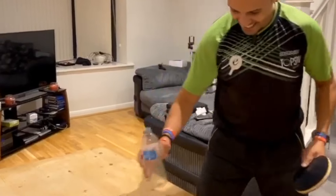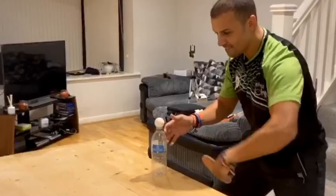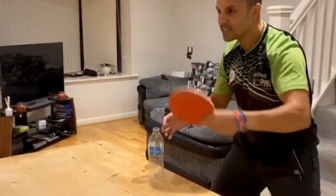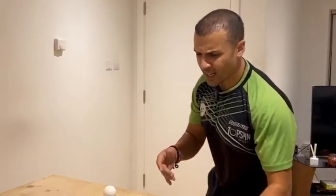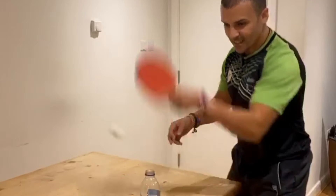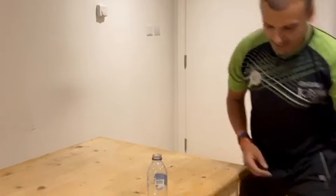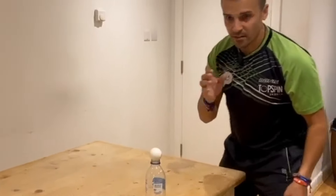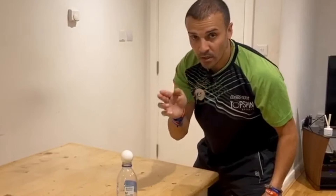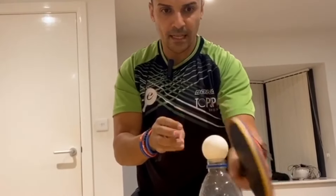You just get a small bottle, put the ball on top of the bottle, and you can practice by yourself — either your backhand or your forehand. Some people find the backhand easier, some the forehand. For me, I prefer the forehand because I can keep an eye on the ball from here — my eye line allows me to see the ball and get that fine touch.